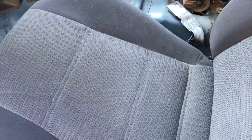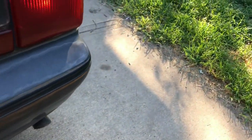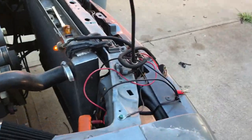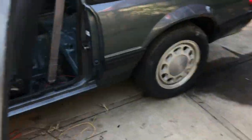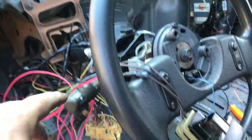Headlight switch — all the running lights, turn signals. Believe it or not, you got to have the key on for the left turn signals.